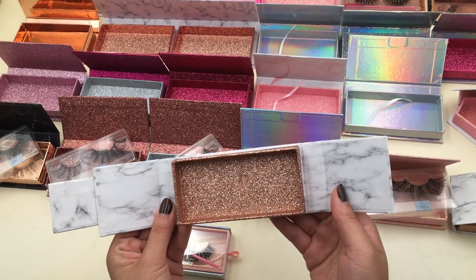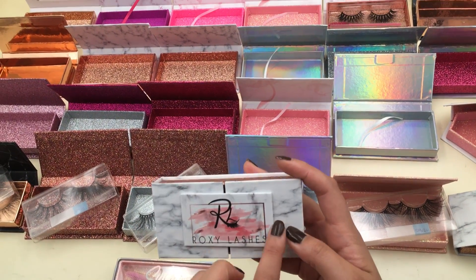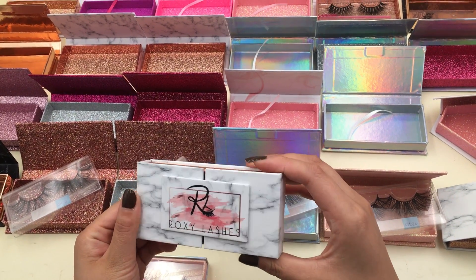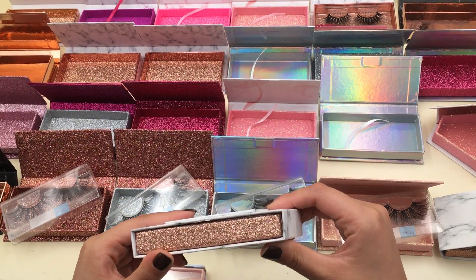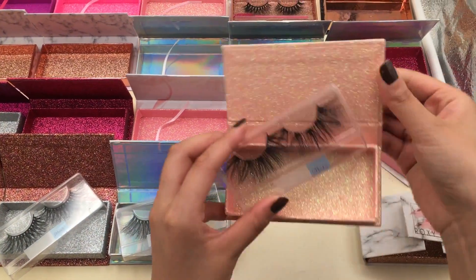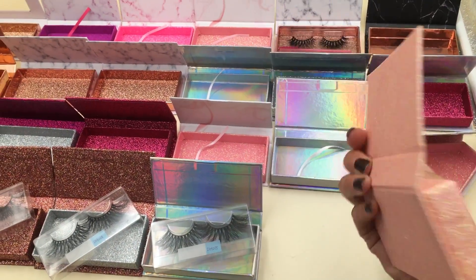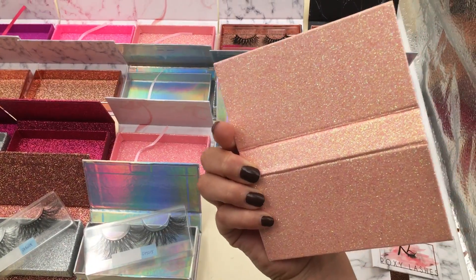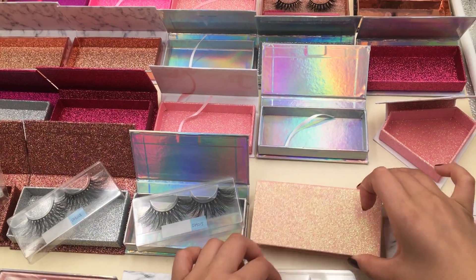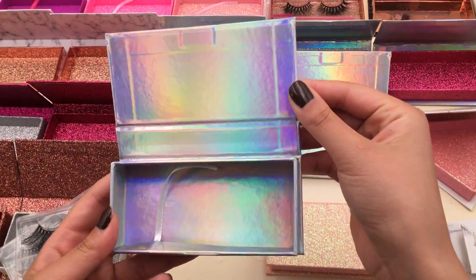This one is golden rose glitter inside and you can put your logo on this part — very special and very popular. And this one is one of our most popular boxes, it is all pink glitter, you can see. Very popular. And this one is our laser box.